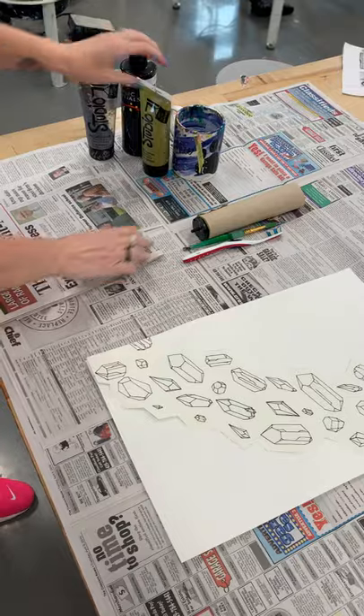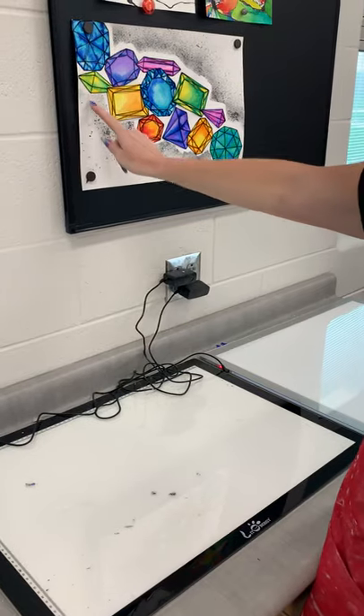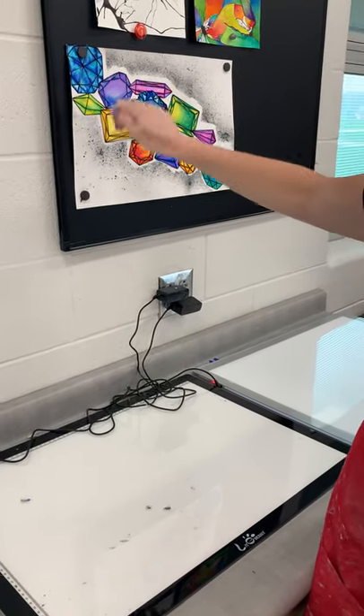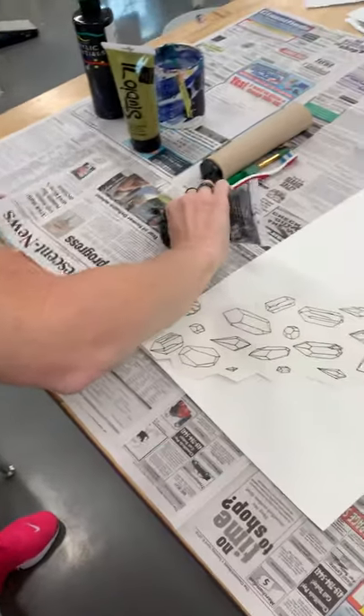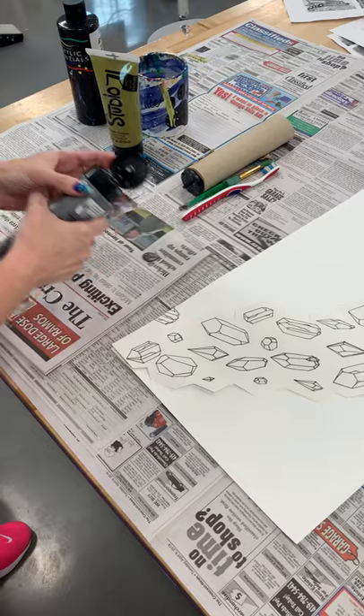First you're going to choose either silver or gold to do your background. You need to do silver or gold in the background first and then spatter the black over top. Take some silver paint and put a little bit of paint on a whole section of newspaper.